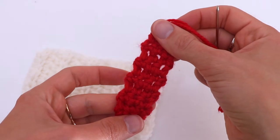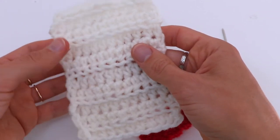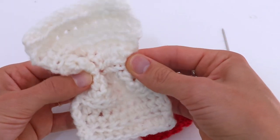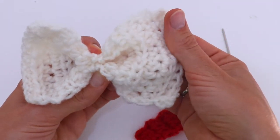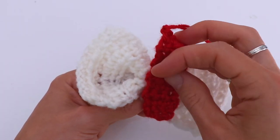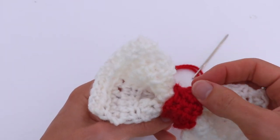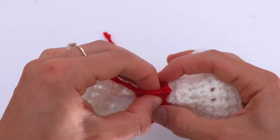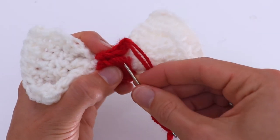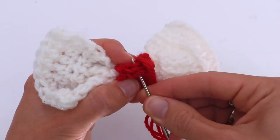I'm done. I cut the yarn and I'm using a yarn needle. Now I'm going to fold the white part somewhere in the middle, and fold the red part around it in the middle like this. Then I'm going to sew the two edges together, just going underneath the loops on each side.